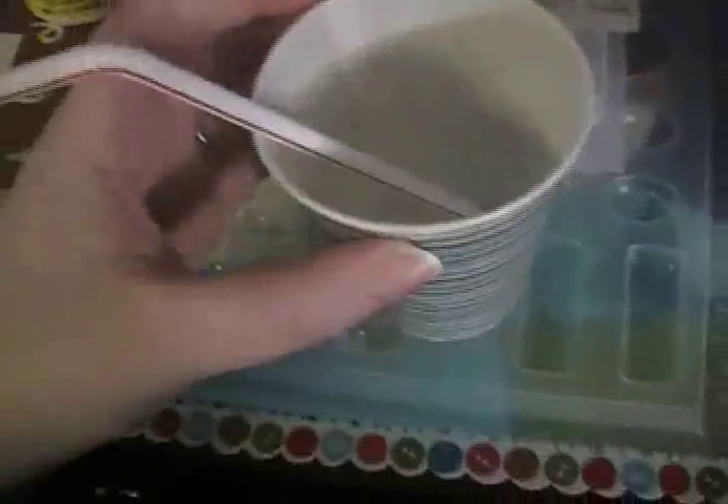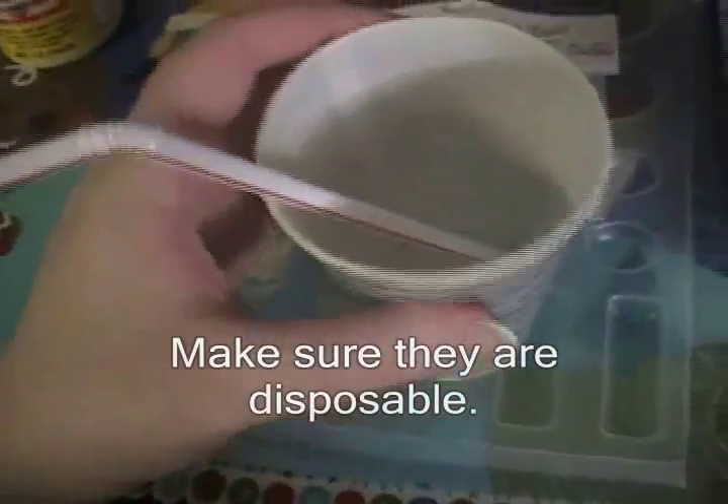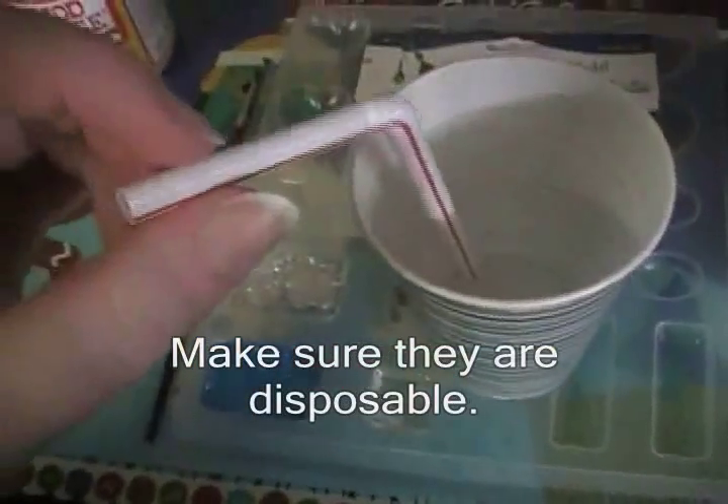Resin itself — I use Easy Cast and it comes in two bottles: the hardener and the resin. You will also need a mold. I have these two plastic molds meant for resin, and you can also use a silicone mold. But if you're a beginner I suggest you use one of these because you can actually see what you're making in the back. You'll also need a cup to stir the resin in, and I use a straw to stir.